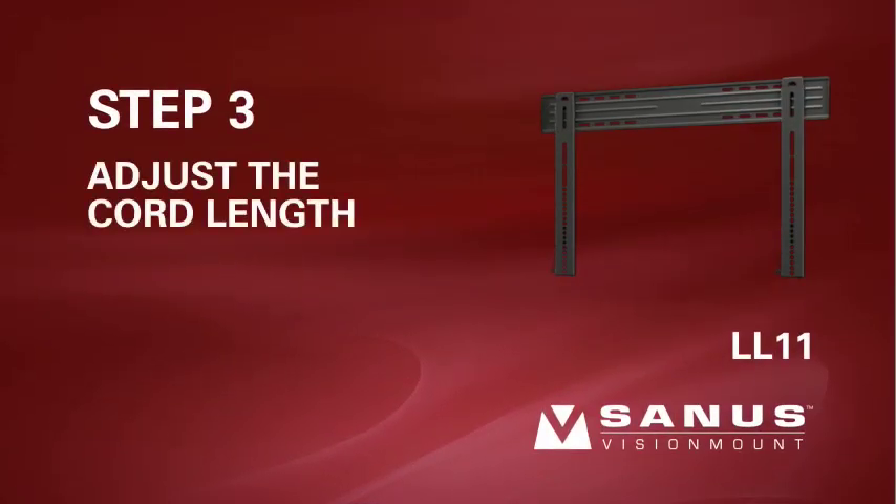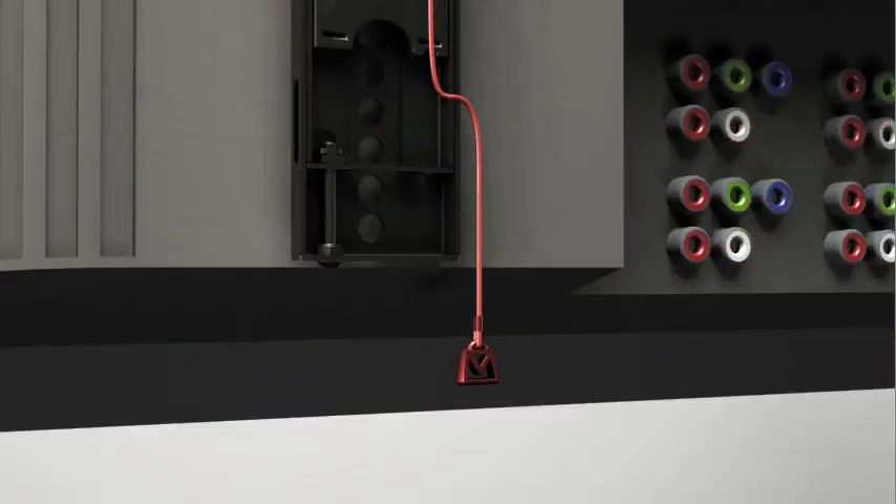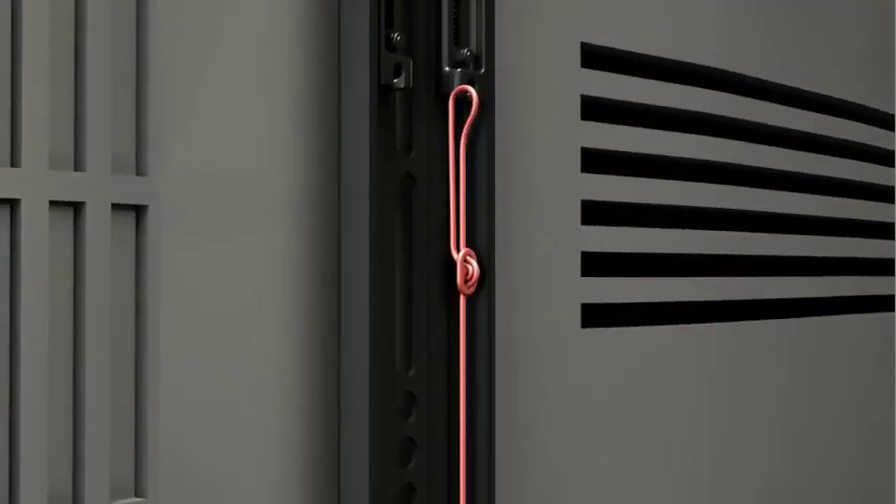Step 3: Adjust the cord length. For easier access, the clickstand release cords should be level with the bottom of your TV. Move the cord adjuster up or down until you reach your desired length.